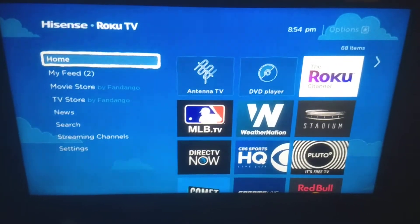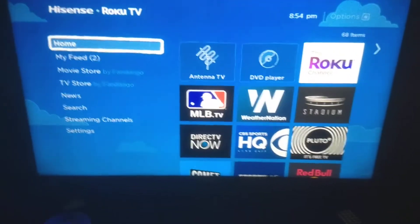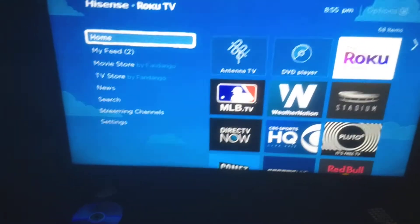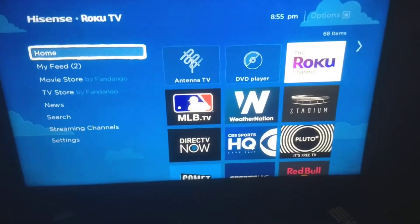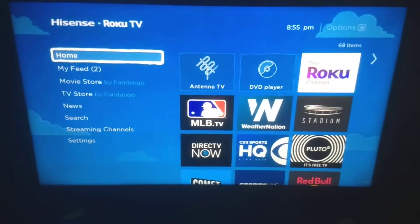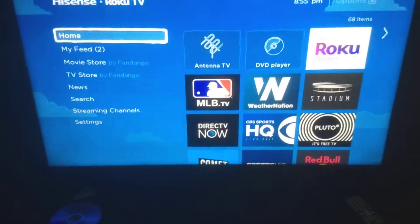I'm going to show you how to use these, give you good tips and tricks, a few add-ons, and a few things you can actually add to your smartphones and tablets to help you optimize your usage better with these smart TVs and your home internet.